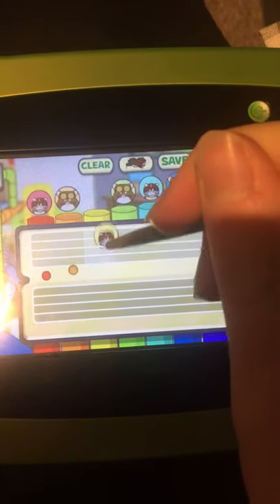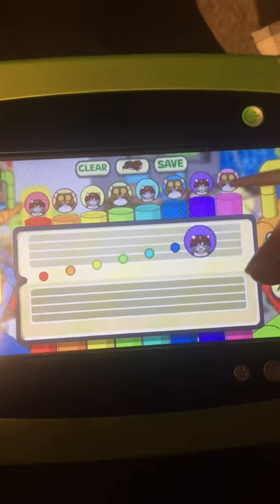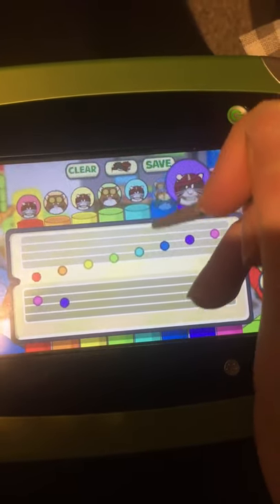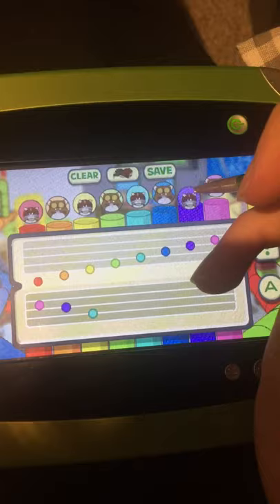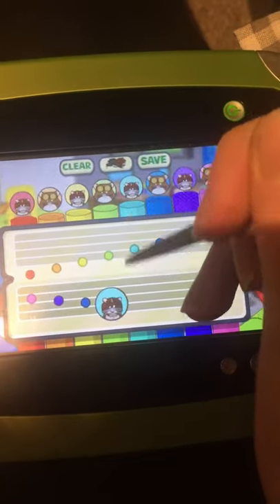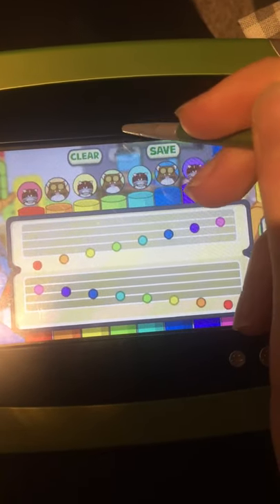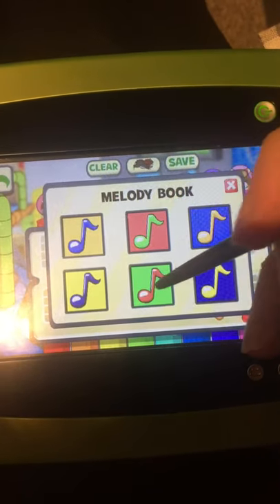What note would you like? Place another note. Keep placing notes if you like. Keep placing notes. Tap the play button to hear your song, or keep adding notes if you're not finished. Pick a slot to save your song.